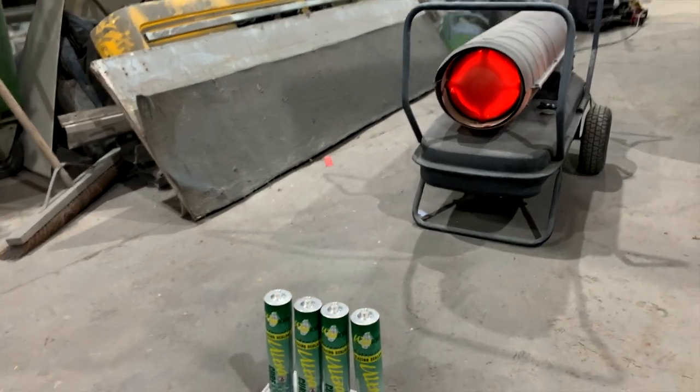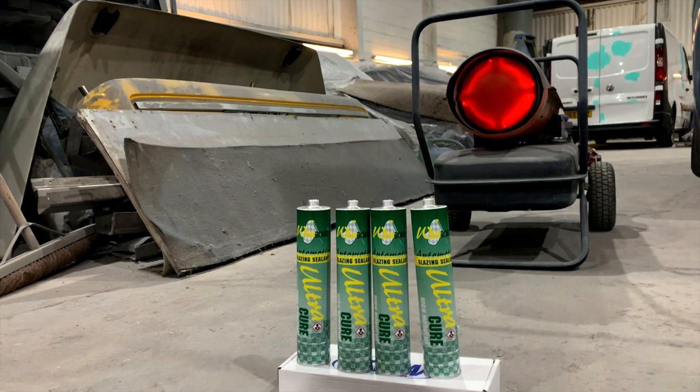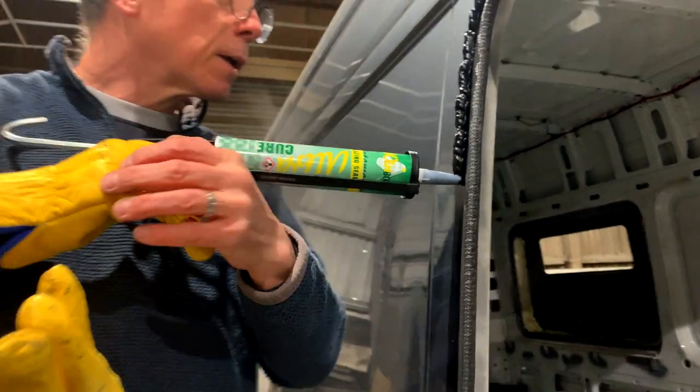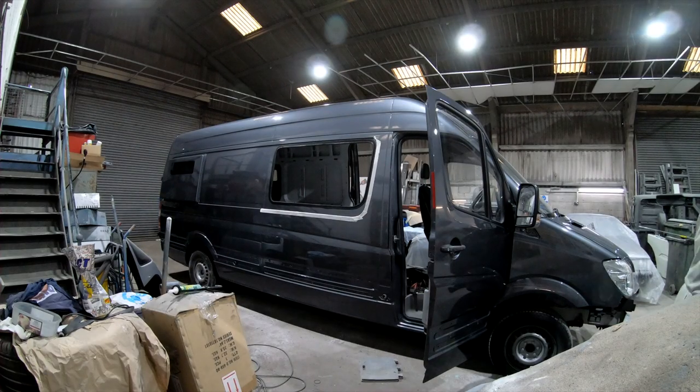If you've used any of these sort of adhesives you'll know that working in close to zero degrees C conditions is no fun at all. A few minutes in front of the space heater works wonders to soften it up and make it an awful lot easier to apply.